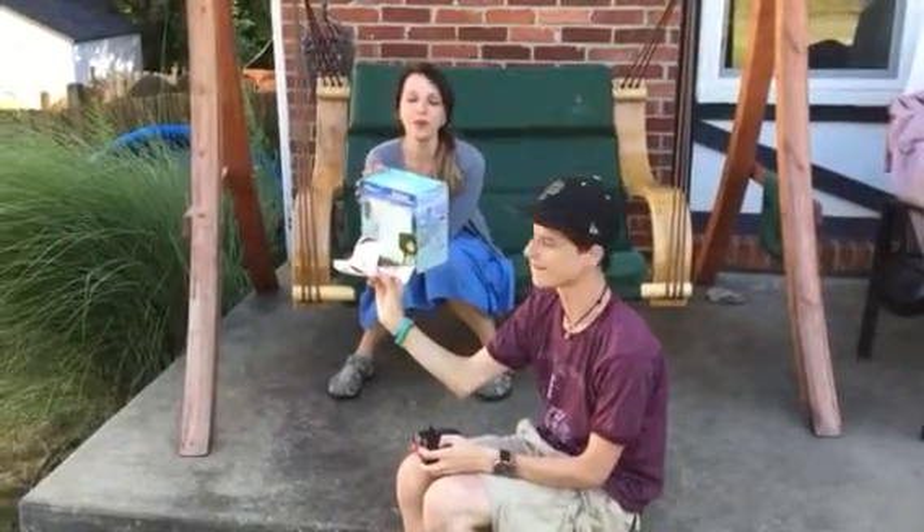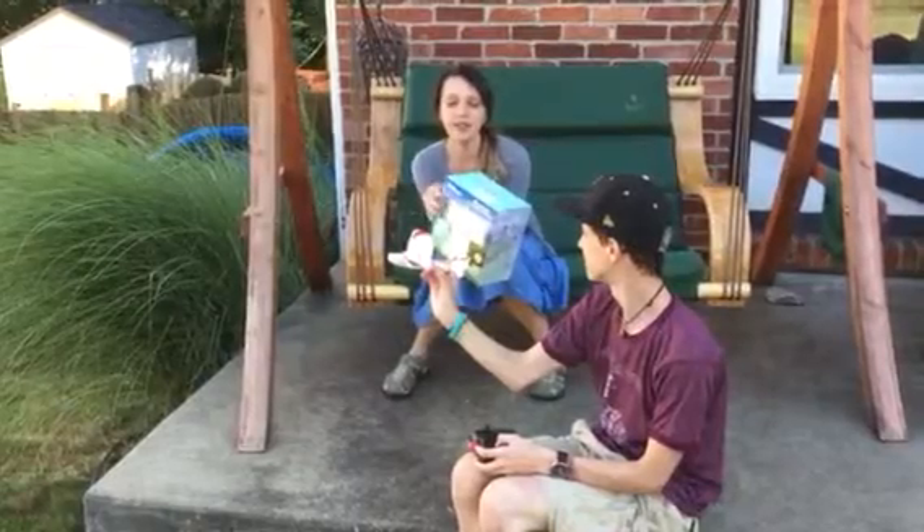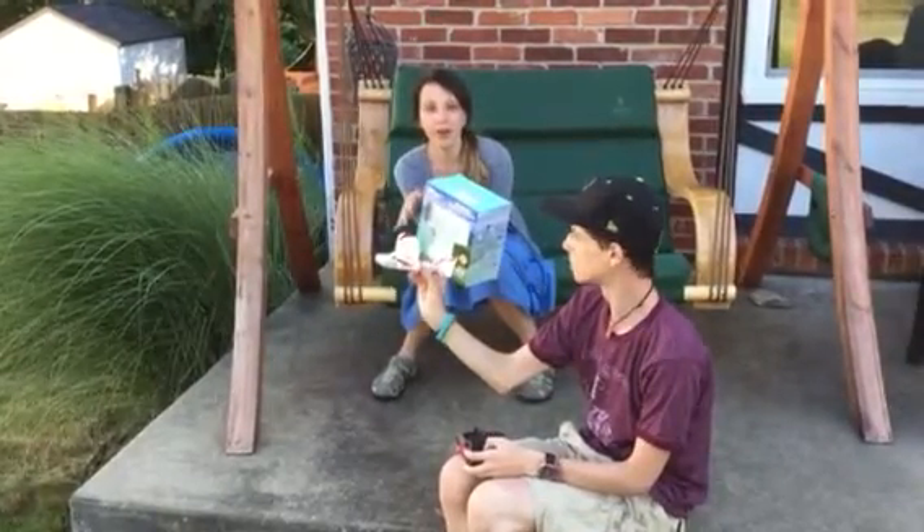Hey everybody, welcome to Non-Perfect Parenting. We are here talking about this little plane from Top Race. It is a TRC-185 remote control indoor airplane.